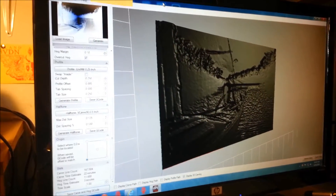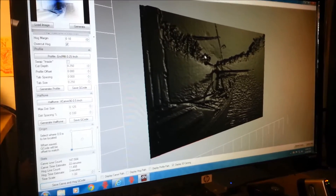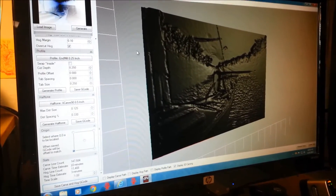Make a lithopane of a sailboat with a setting sun, kind of off in the distance. This is an inverted picture so we can make our lithopane.